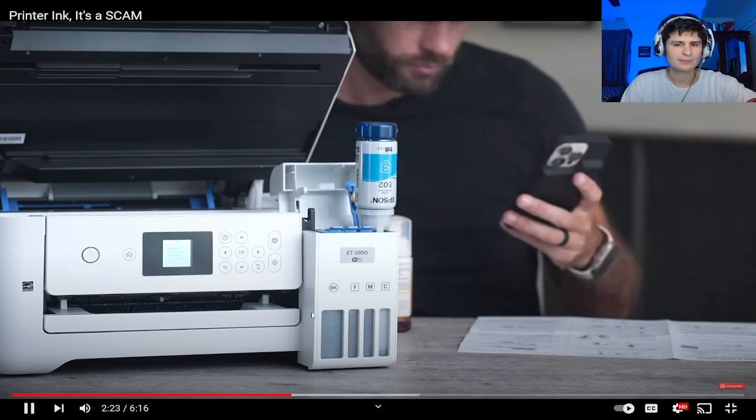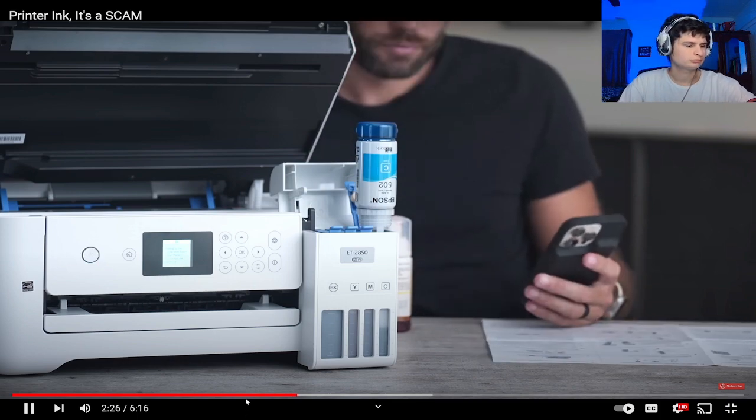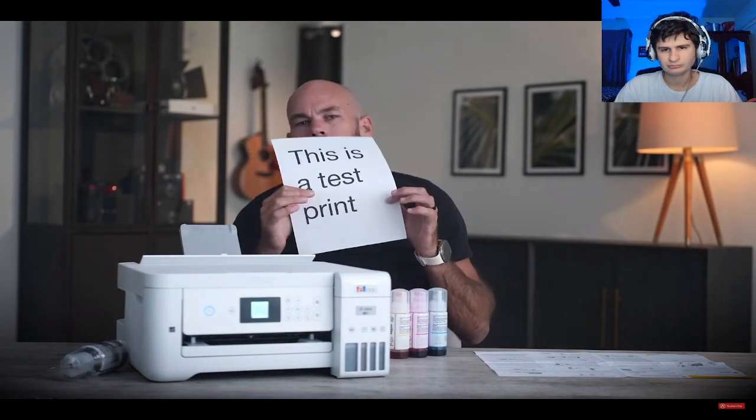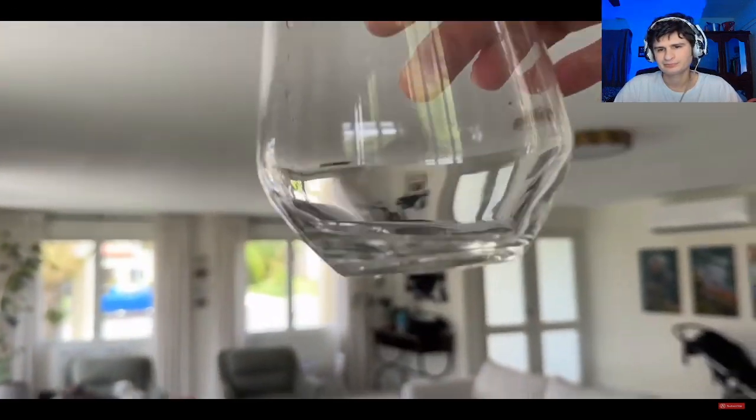Without installing any drivers or software, both my laptop and iPhone were able to find it and instantly print. The printer came with two gigantic bottles of black ink, each 127 milliliters. That got me thinking — how much ink is actually inside one of my Canon cartridges? To my surprise, the box says 11.9 milliliters.